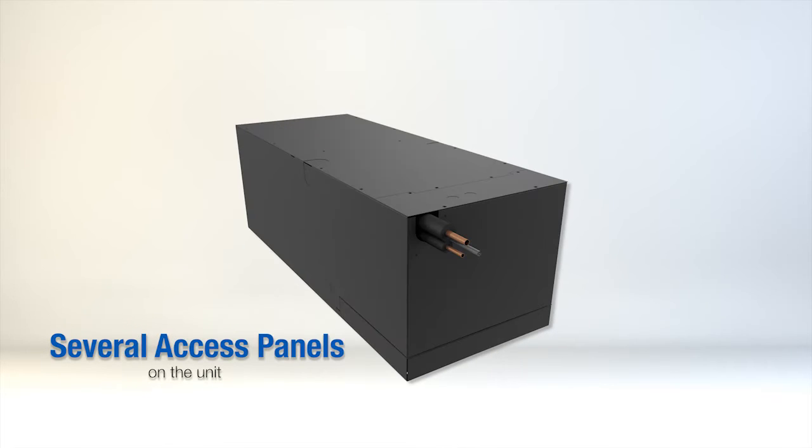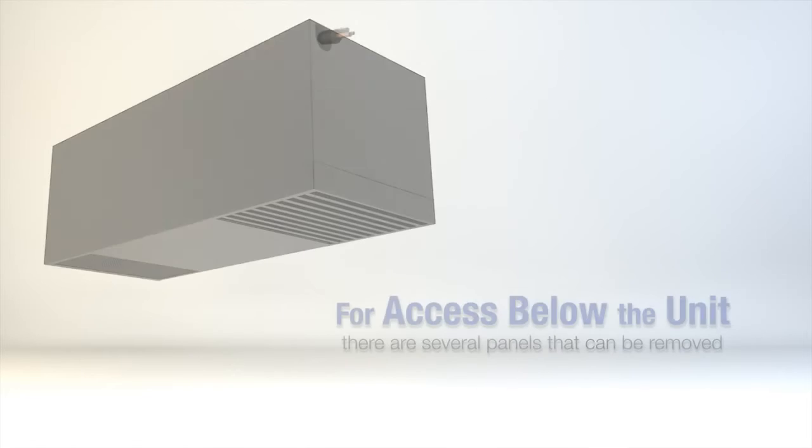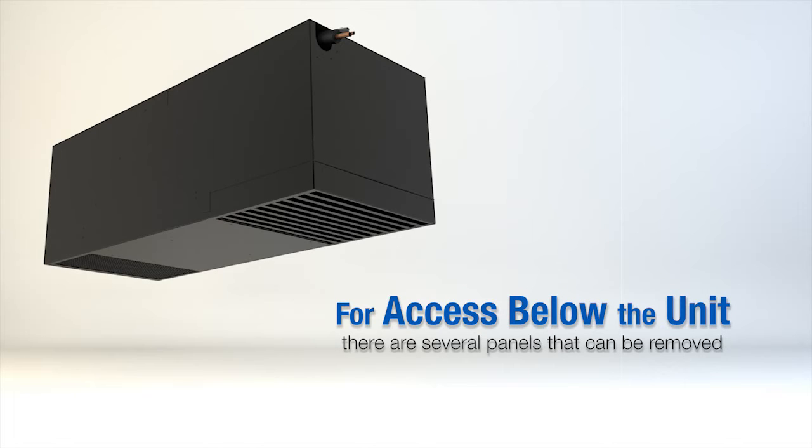There are several access panels on the unit. For installations with access from the attic space above the cellar, there is a single panel located on top of the unit. For access below the unit in the cellar, there are several panels that can be removed to gain full access to the refrigerant lines and electrical panel.